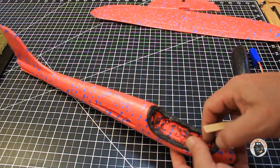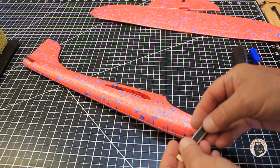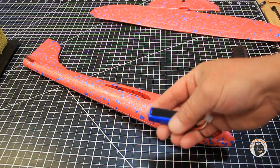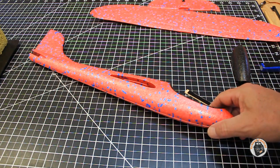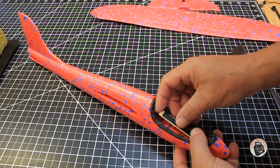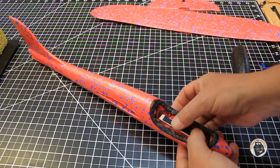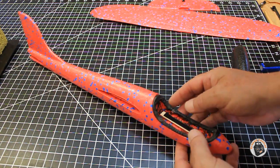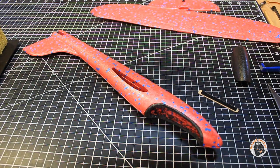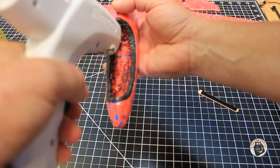I've taken a popsicle stick and cut it to length so it will fit inside the fuselage. I cut a piece of velcro and attached it to the stick, and then attached some velcro to the two-cell LiPo as well. Now I've got my hot glue gun and I'm going to lay a bead of hot glue inside the bottom of this part of the fuselage where the canopy goes over, and glue in this little popsicle stick with the velcro on it to hold our battery in place.